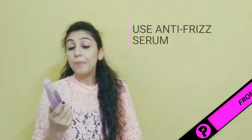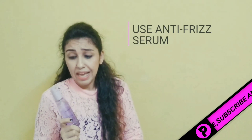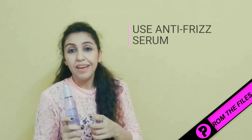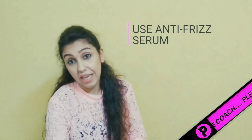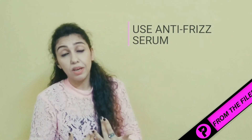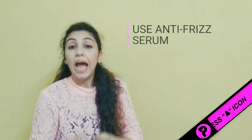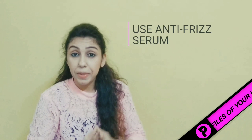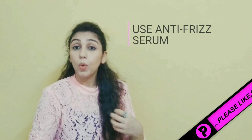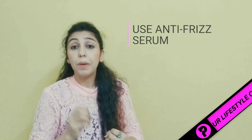Coming to the next tip, which is using an anti-frizz serum. I've been using this one for many years and I really love it. I'm not promoting any brand — whatever suits you, go to the market, there are many brands available to match your budget and hair texture. Please use an anti-frizz serum because it is really very effective and your hair will be much more manageable.